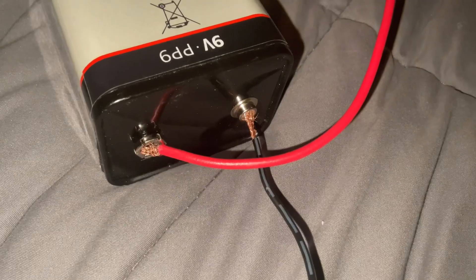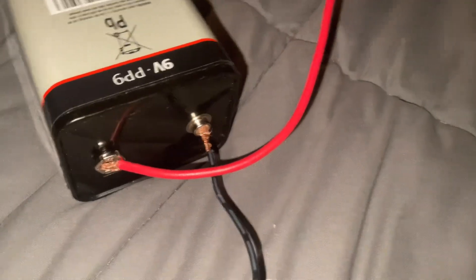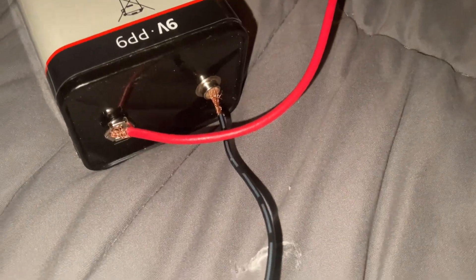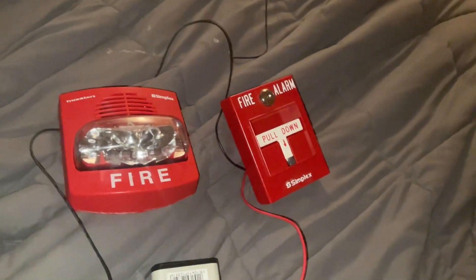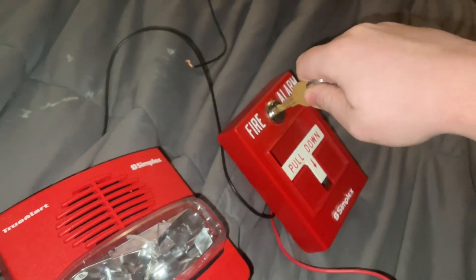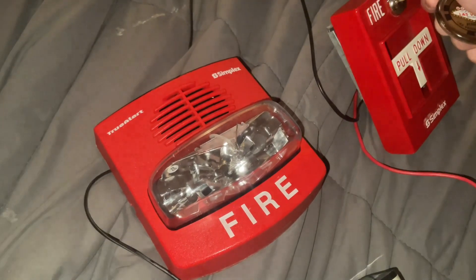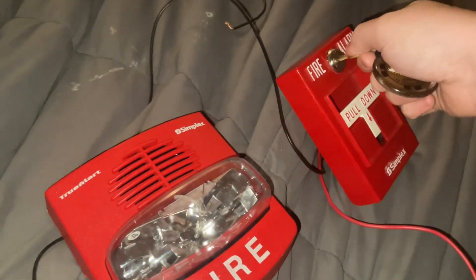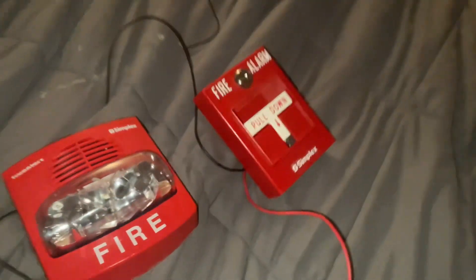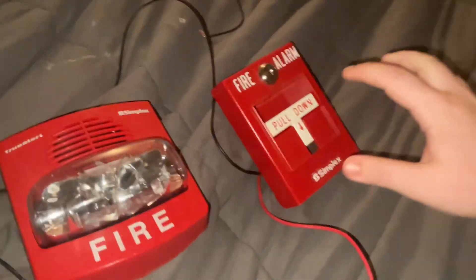Sorry about that — my wire keeps coming out. Anyway, I inserted the key and it's working. There you go! It wasn't really that loud either, so you can actually pull it down too to trigger it the normal way.